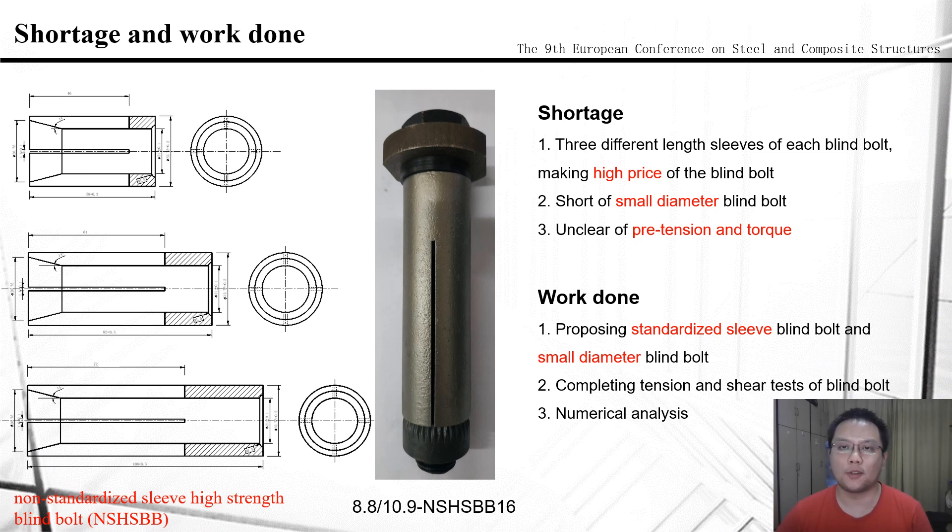This is the first shortage of the blind bolt. The second shortage is that there are only two diameter specifications of the blind bolt, limiting its application, especially in thin-wall structures. Research shows that under the same installation torque, the pretension of the blind bolt is much less than that of ordinary high-strength bolts. So if we want the blind bolt to achieve the same level of pretension as high-strength bolts, it is necessary to increase the installation torque. But the relationship between installation torque and pretension is not clear, which is also an important reason limiting the usage of the blind bolt.